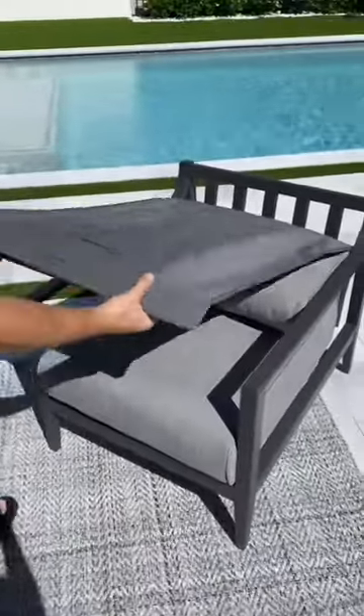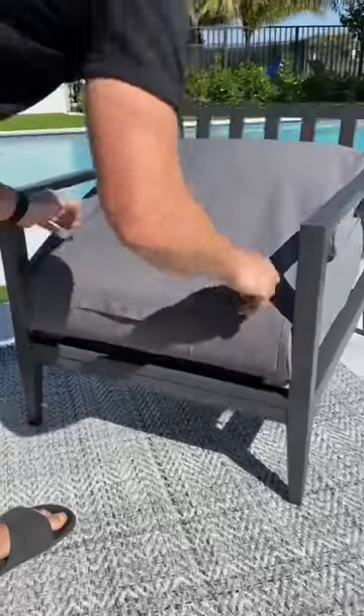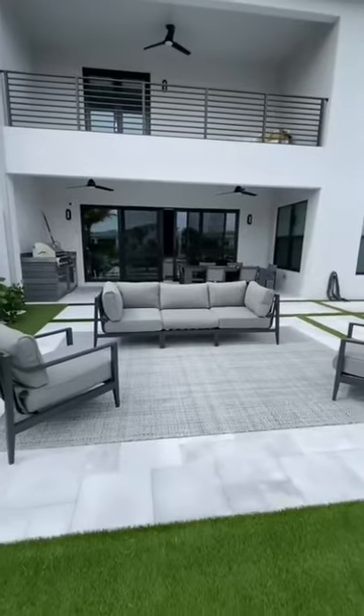We have a cover attached to our chairs, so we can wrap the cushions when we're not using them. And this is our final result.